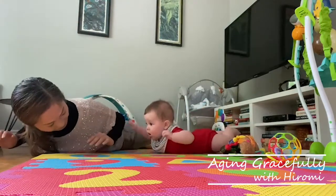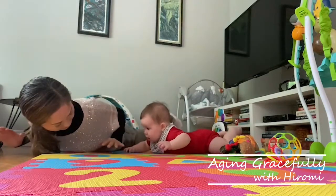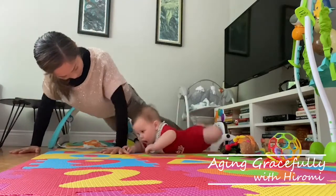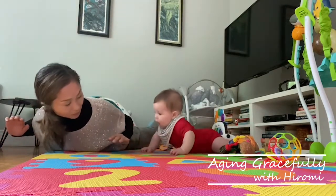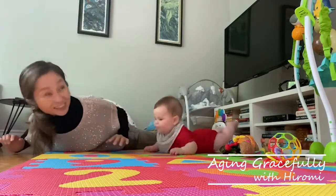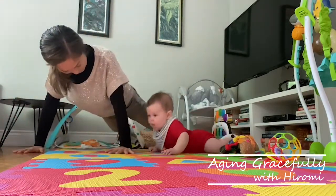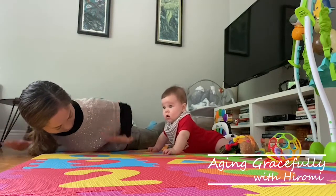Hugo lifts his tummy off the floor and is able to tuck his toes under. Toes are very important for him to learn to crawl. Since he came into our world, his neck has strengthened. He can roll over and is now learning how to crawl. With these varieties of movements, his muscles are strengthening. I often join Hugo to play but have noticed my heart rate increases, just like I am exercising. Playing with a baby can be really good exercise.